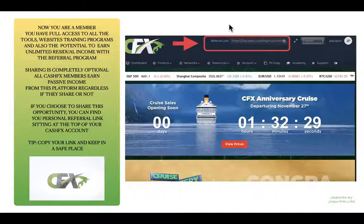Now that you are a member, you've got full access to all the tools and website training programs. You also have the potential to earn unlimited residual income with the CashFX referral program. Sharing this opportunity is completely optional — all members earn passive income every single week whether they share or not. If you do share, it helps you earn more, earn faster, and reach the $100,000 pack more quickly.